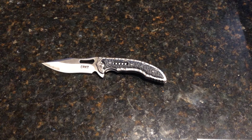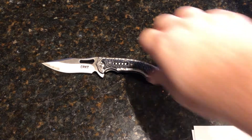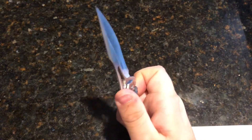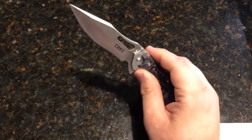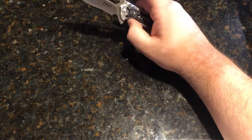Let's start off with some facts about this guy. Blade length comes in at 3.41 inches. Blade thickness is 0.11 inches. Blade material is 8CR13MOV blade steel. It has a drop point blade shape with a flat grind. It is a satin blade.